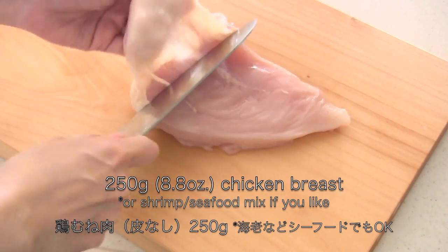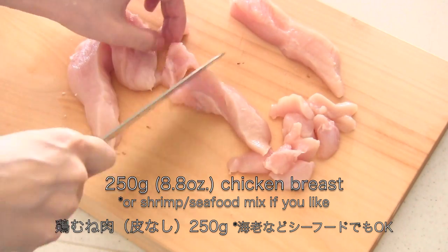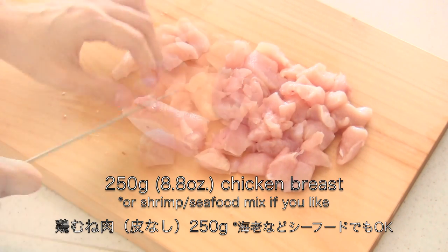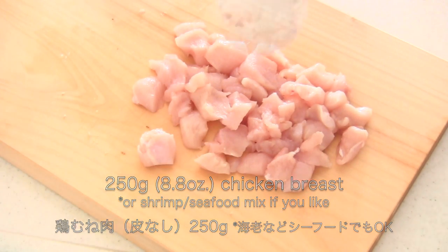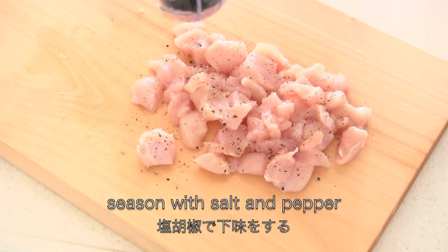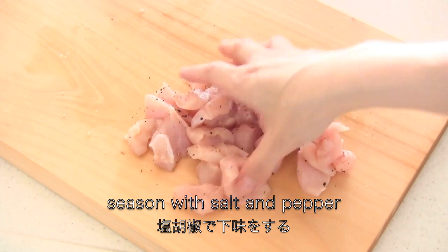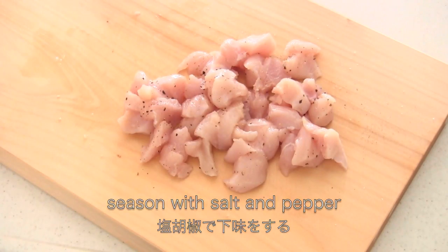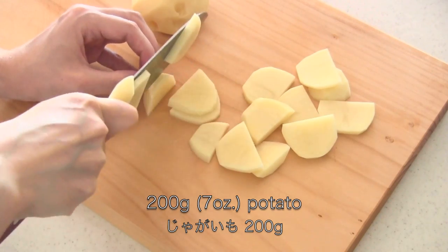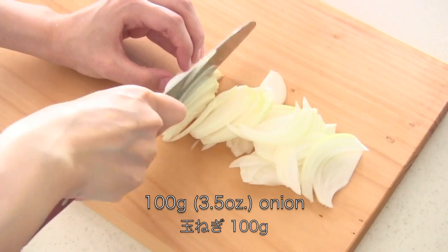Remove the skin from the chicken breast if desired, then cut into small bite-sized pieces and season with salt and pepper. Slice potato and sliced onion.